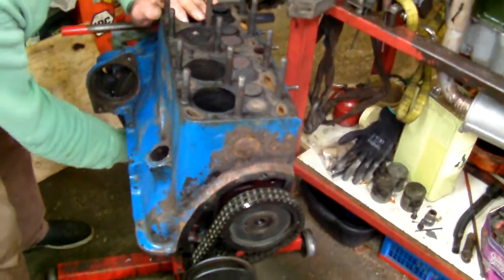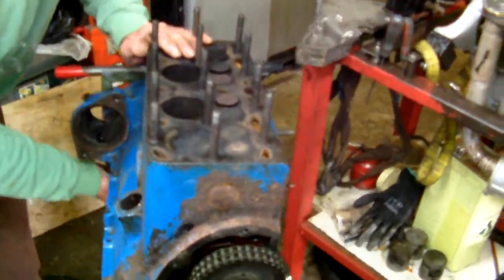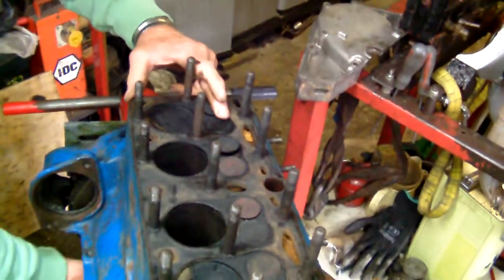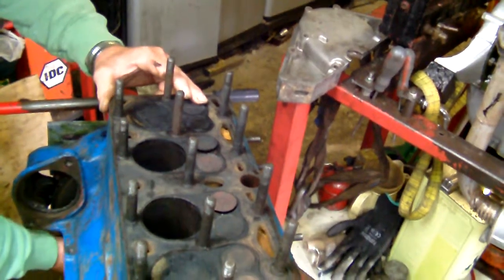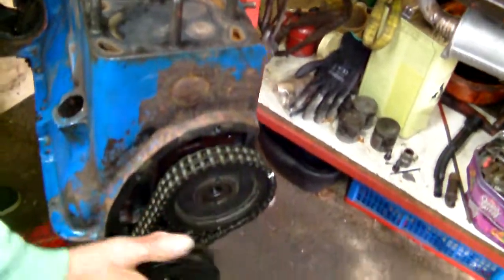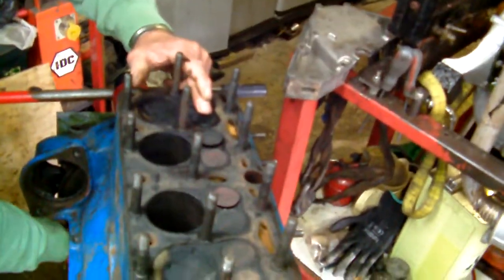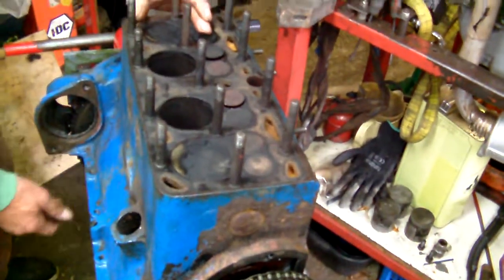Right — when we get to TDC number one, to make sure you're at TDC number one, watch this valve, or watch these valves — they're rocking. So if you look down the plug hole and you see that moving up and down, and that pointer is somewhere in the top area, you know that is definitely number one — it's going to be that one. Number one, with number four valves rocking.